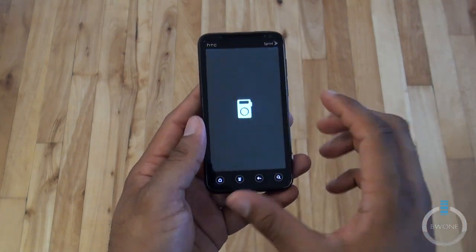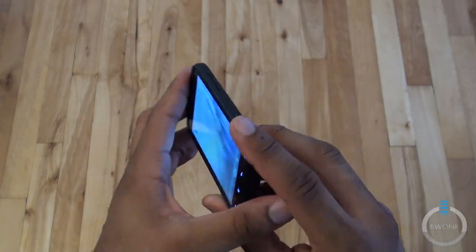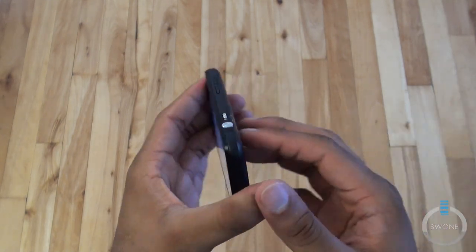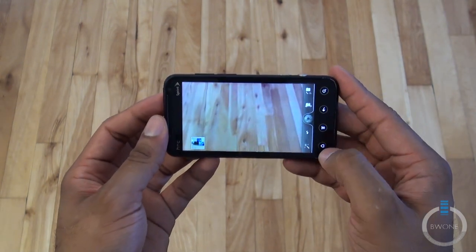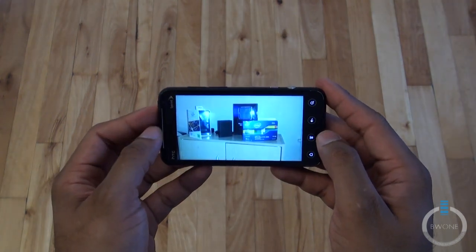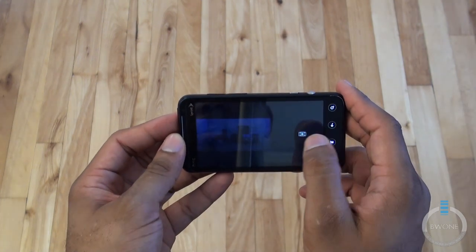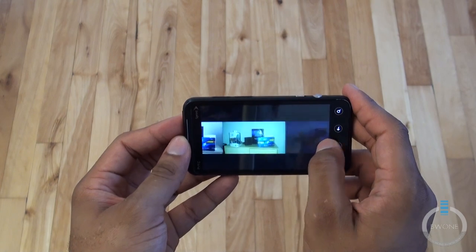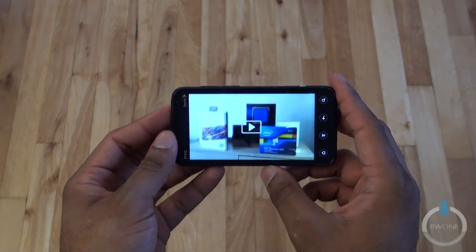Let's take a look at the camera and show you how that works. Right now the camera is in 2D mode. You're not going to be able to see it switch on camera, but the way you do it is just by flipping the switch over like that, and it switches to 3D mode — now it can take pictures and video in 3D. I seem to remember back at CTIA when we first recorded this that the 3D was a lot more profound.